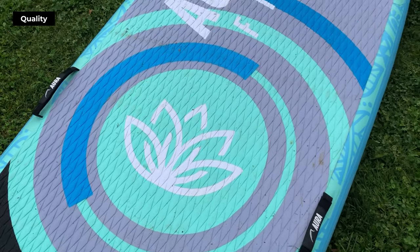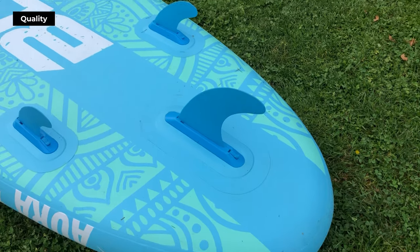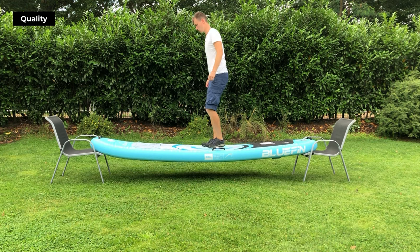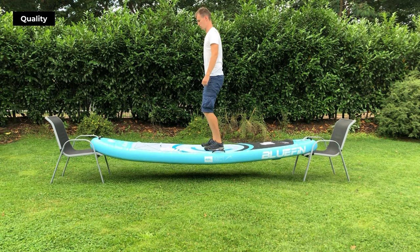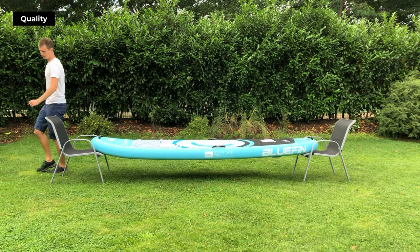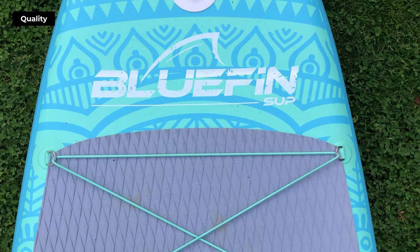Now let's move on to its build quality and material. The Bluefin Aura Fit is crafted with the well-known Exo Surface Laminate technology, which is known for its excellent durability and toughness. We've tested its stiffness by putting it on two sawhorses and applying full body weight. Based on our tests and calculations, we recommend this board for single paddlers up to a maximum weight of 90 kilos.